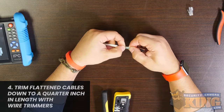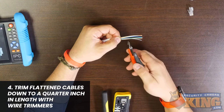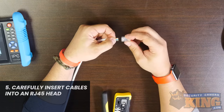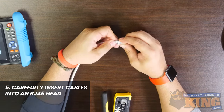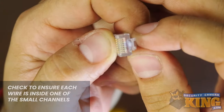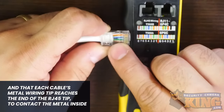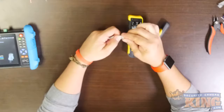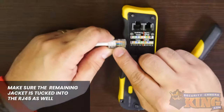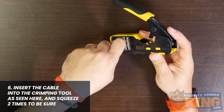Once the cables are flattened and in order, trim them down using a wire cutter or snipper to approximately one quarter inch in length. Next, insert the cables very carefully into an RJ45 head. Check to ensure each wire is inside one of the small channels and that each cable's metal wiring tip reaches the end of the RJ45 head to contact the metal inside. Also make sure the remaining jacket is tucked into the RJ45 head as well. Insert the cable and head into the crimping tool and squeeze two times to be sure.